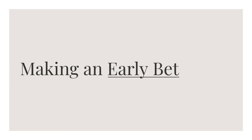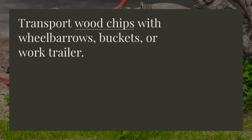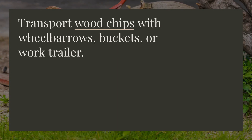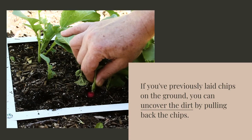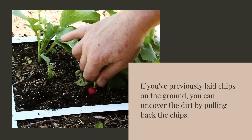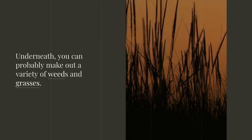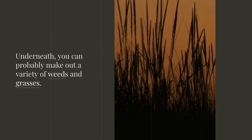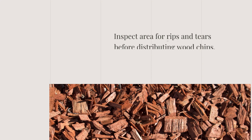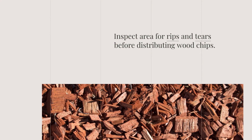Transport wood chips with wheelbarrows, buckets, or a work trailer. If you've previously laid chips on the ground, you can uncover the dirt by pulling back the chips. Underneath, you can probably make out a variety of weeds and grasses. Inspect the area for rips and tears before distributing wood chips. Spread chips early in the growing season to reduce chemical weed suppression.